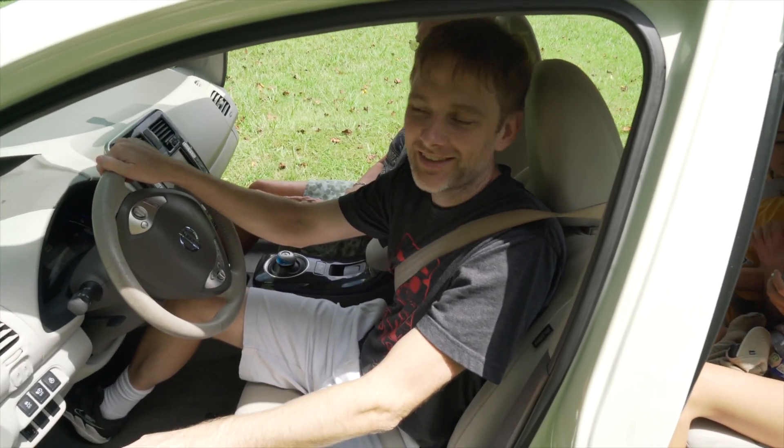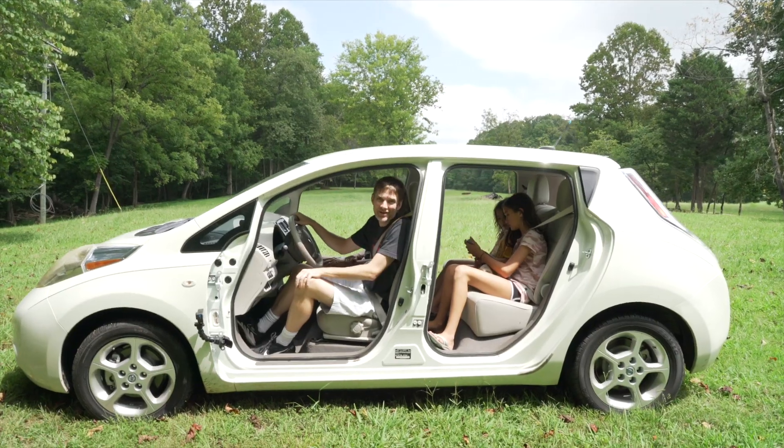So, in your humble opinion, is this better than a golf cart? It's definitely better than a golf cart.